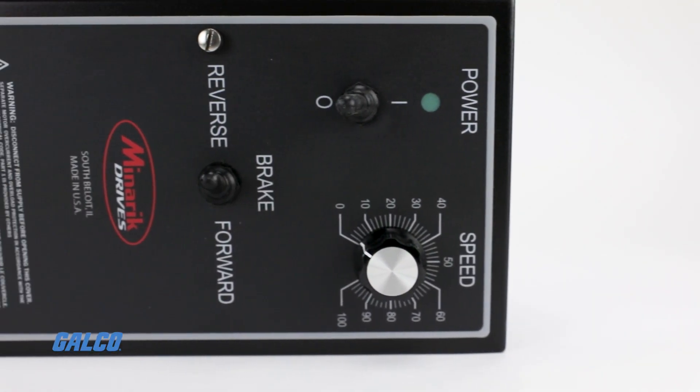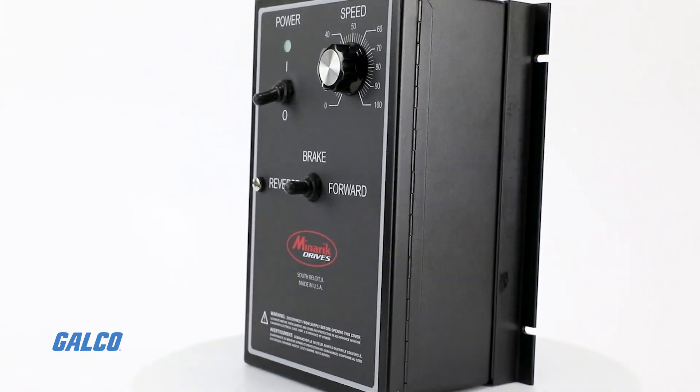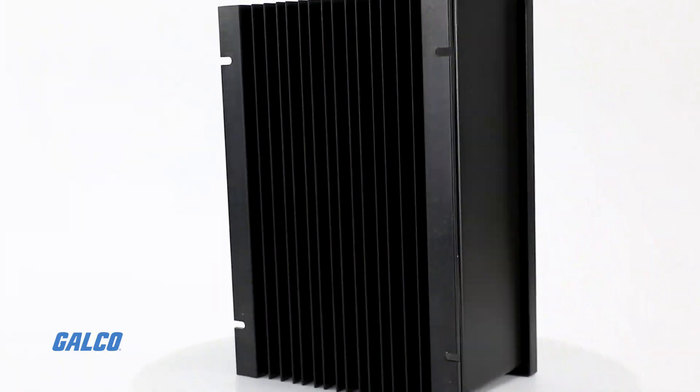The RG500 Series includes Standard Chassis, Isolated Chassis, and Enclosed NEMA 4X models.